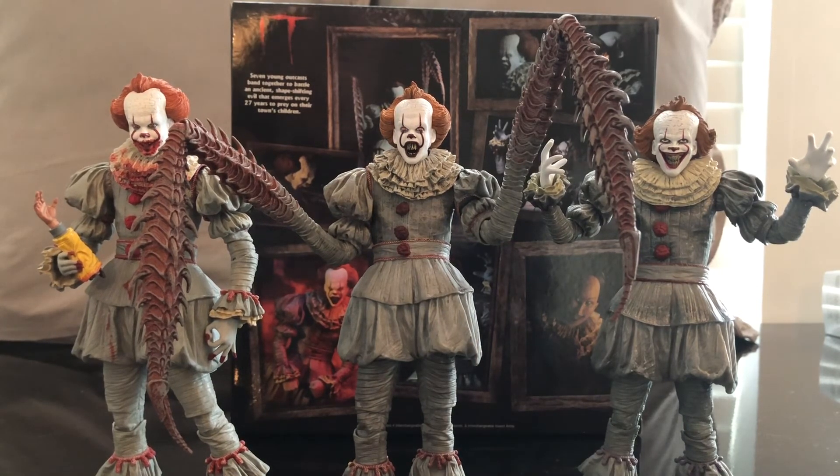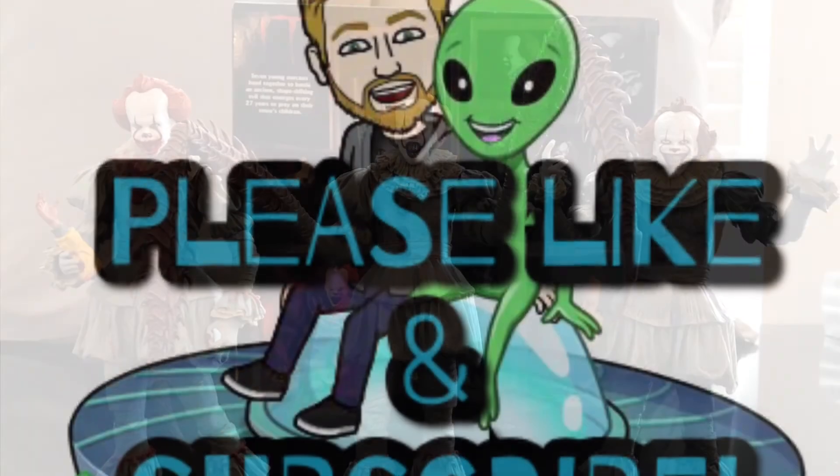If you guys do me a favor, comment down below, like this video, and as always subscribe to my channel and have a great day. Keep an eye out for more videos like this. Bye.